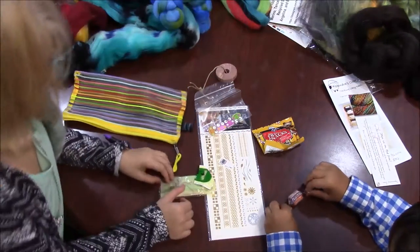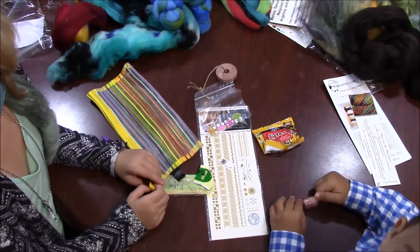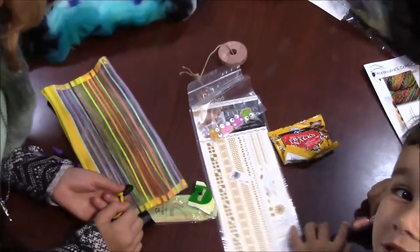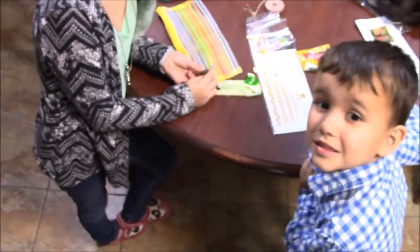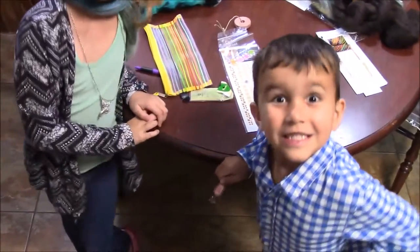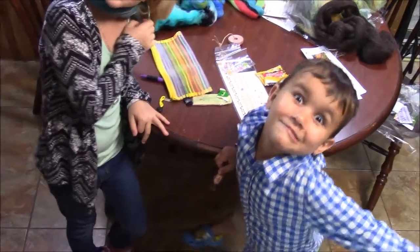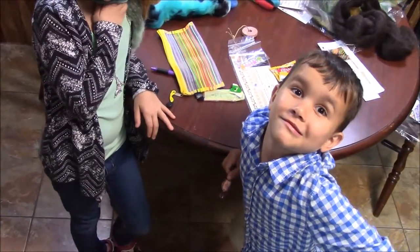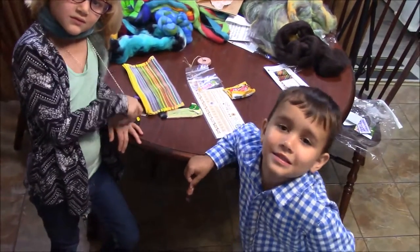Thank you for watching MK Unique Designs open up their spinning box. Join us next month for Monet. This has been a presentation of MK Unique Designs. If you would like a spinning box, please go to spinningbox.com to get yours. Thank you for watching.